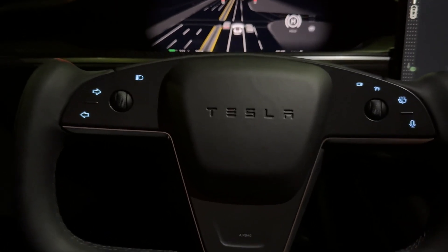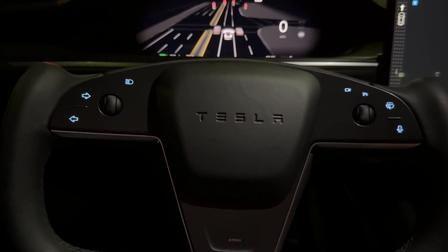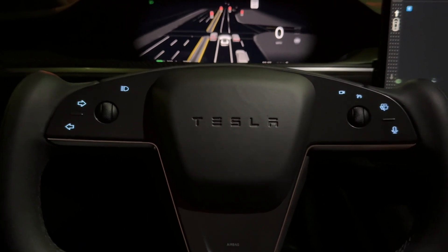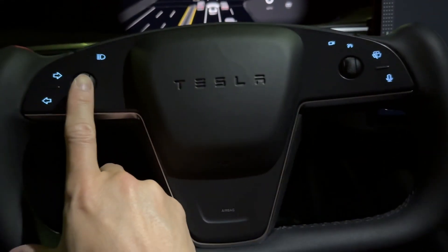This is a 2024 Model S Plaid running Full Self-Driving 12.3.4 with the anti-nag chip in it to activate it.